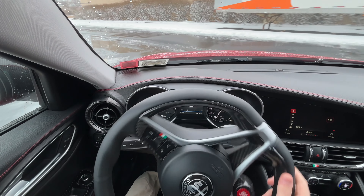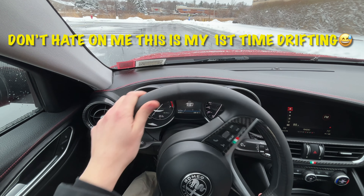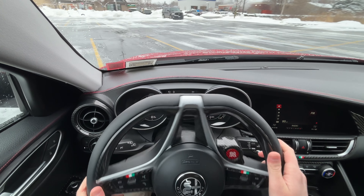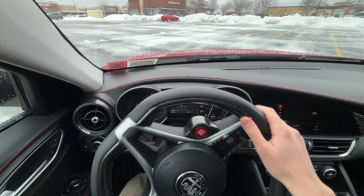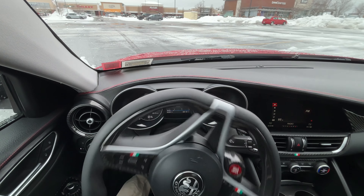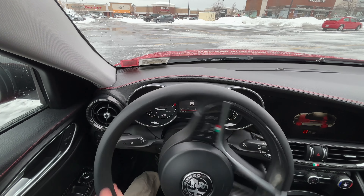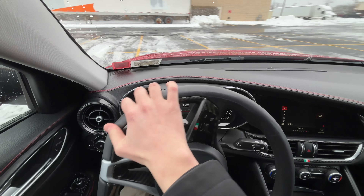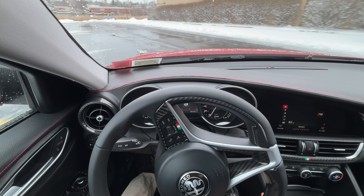Traction control is a little bit of an issue here — it's cutting in and cutting some of our power, but we are in normal mode. So let's try to see if we can get it to work in dynamic mode. We're flicking it in dynamic mode now.